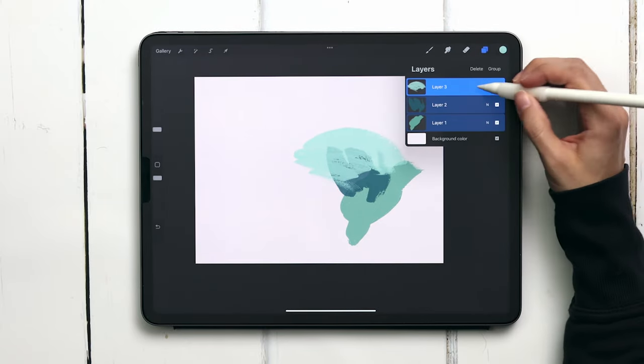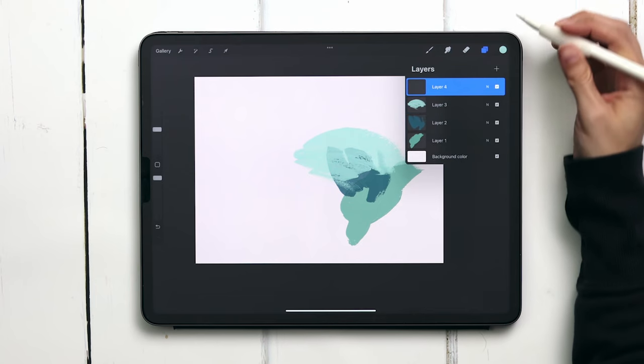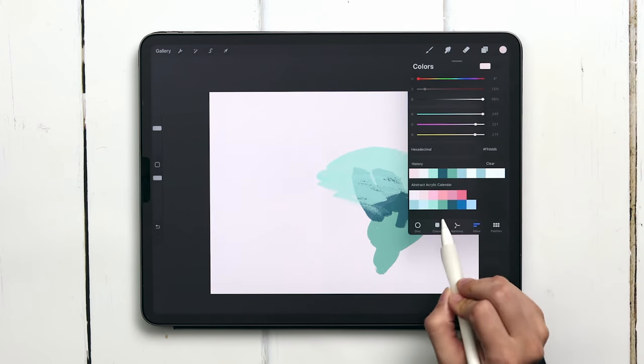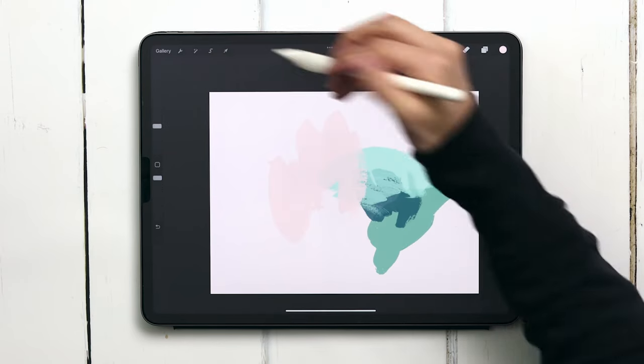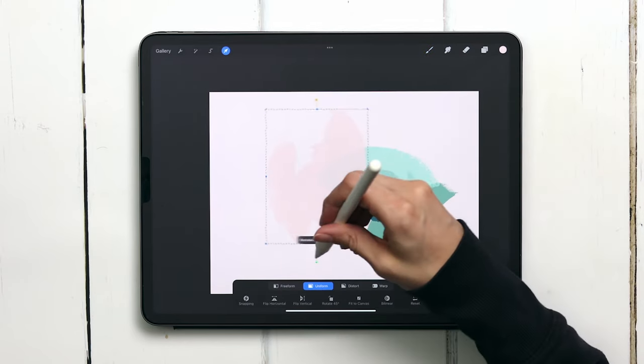Create a brand new layer and now we're going to work on our top pink border. Select the second color on the top row and we're going to use chunky strokes 1. Tap it in, I'm going to rotate this around and have it crop right off at the top.